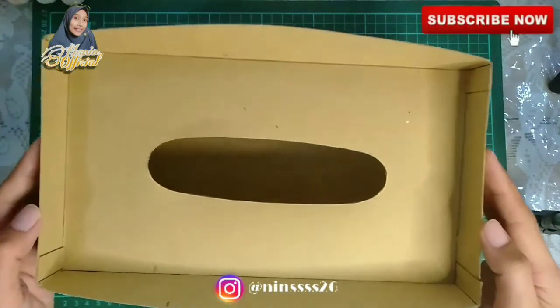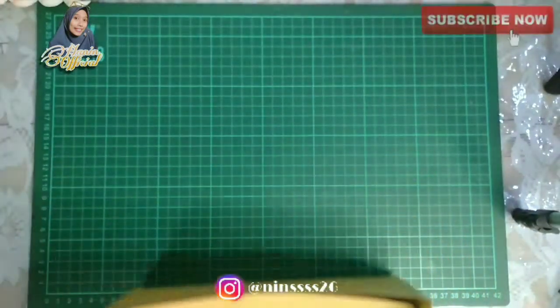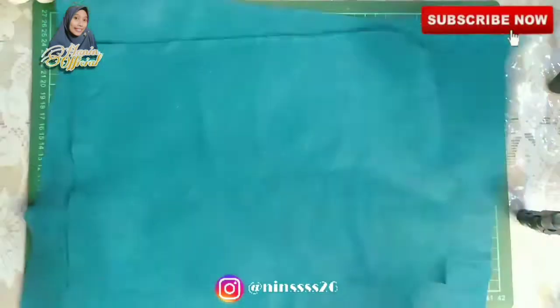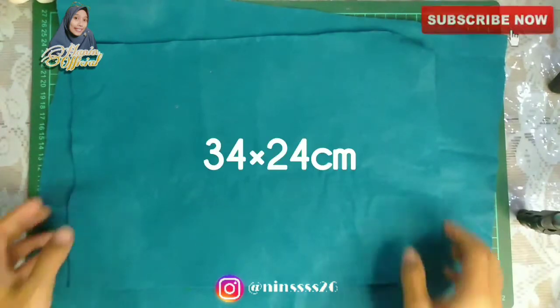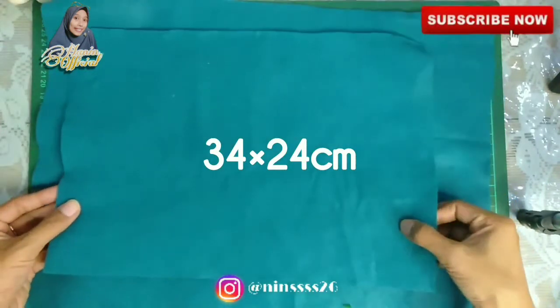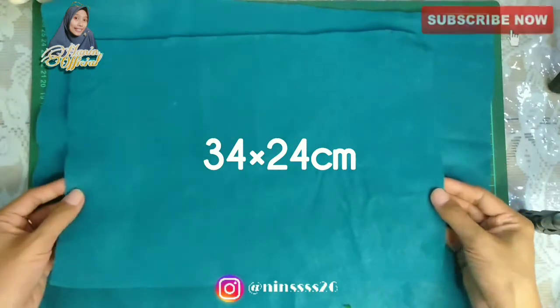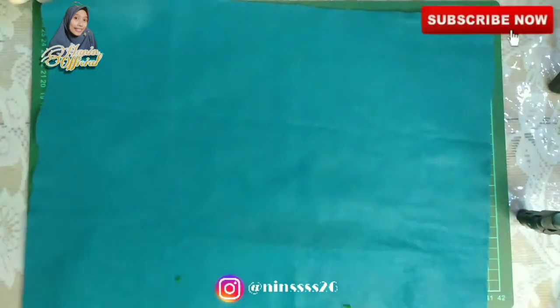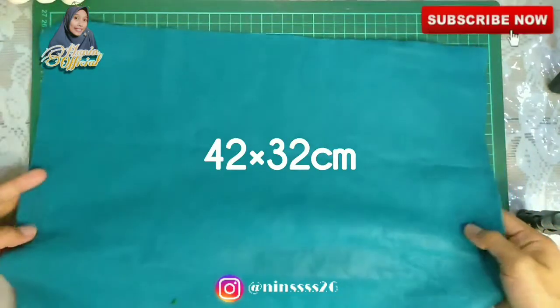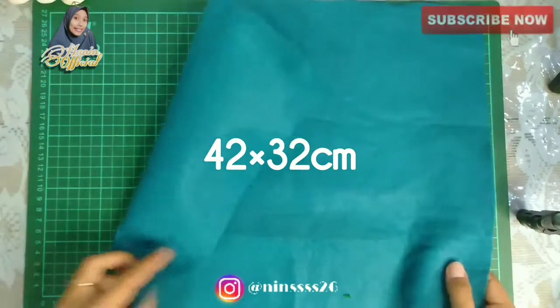Oke guys, sebelum kita lanjut, please silahkan subscribe dulu. Next, ini dia bahan keduanya — ada bahan kain flanel. Ini yang aku pegang untuk bagian atasnya atau bagian tutupnya. Bebas mau pilih warna apa, ini aku pakai warna biru toska, kebiruan. Ini bagian wadahnya.